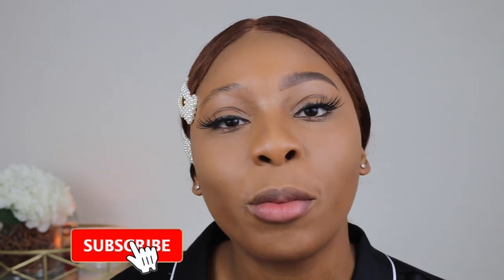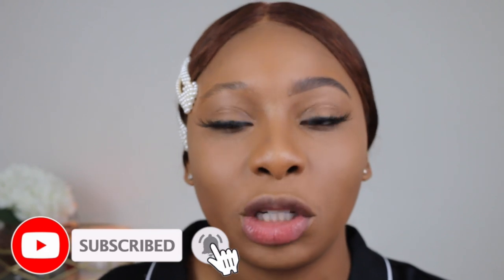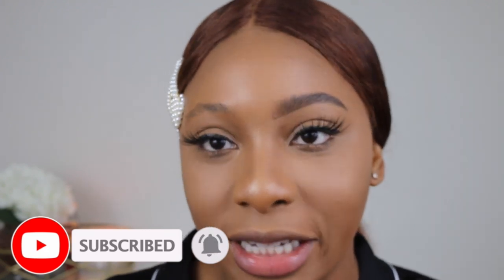Hey guys and welcome to my channel. I am Krystal Oh. If you are new here make sure you subscribe for more videos like this. Today I'm going to be doing a quick tutorial on how to achieve natural looking brows. I'm a very natural, kind of fuller loving brow kind of girl.